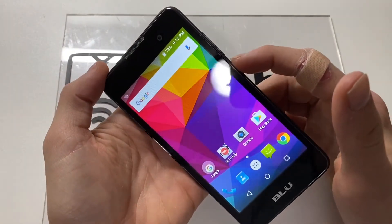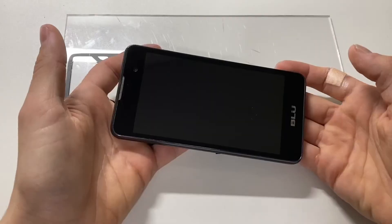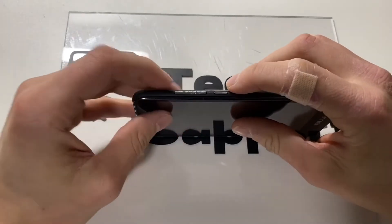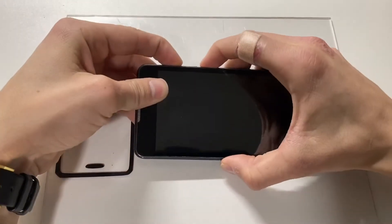First step, power off your device. Now once your device is powered off, we will be using the volume up and the power button to get into the recovery mode. So press volume up and power button both at the same time.